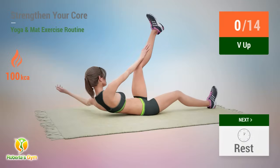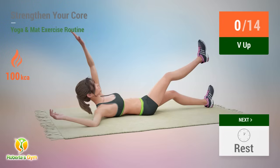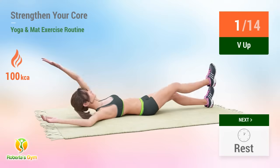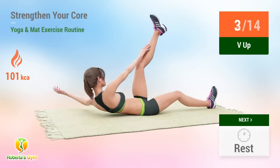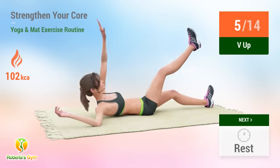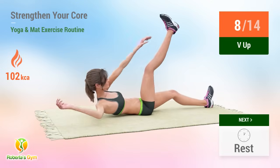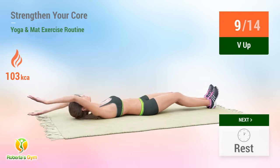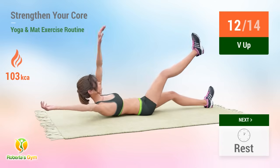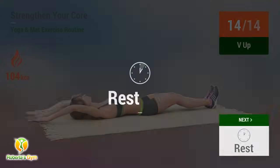Up next, V up. In five, four, three, two, one, go. One, two, three, four, five, six, seven, eight, nine, ten, eleven, twelve, thirteen, fourteen. Rest time.